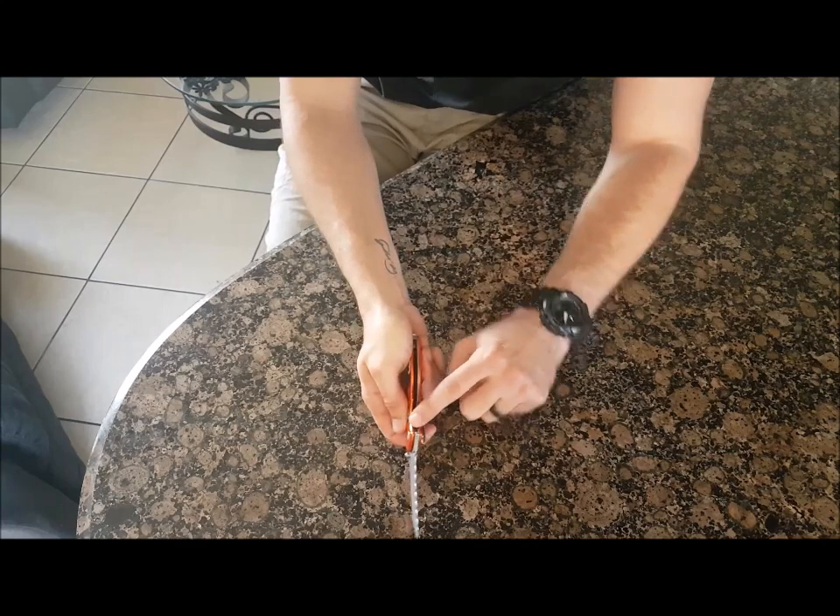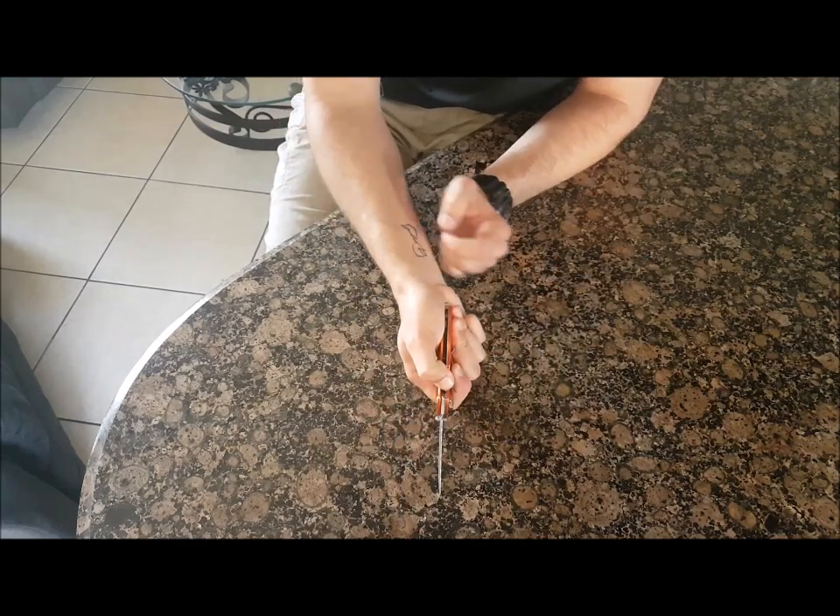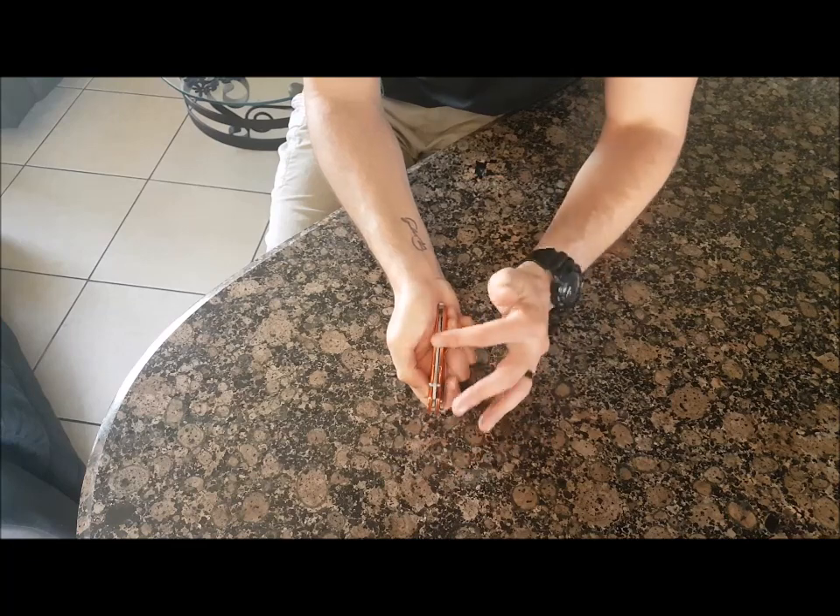To close, you've got a linear lock — simply bringing it over like that and folding it down.